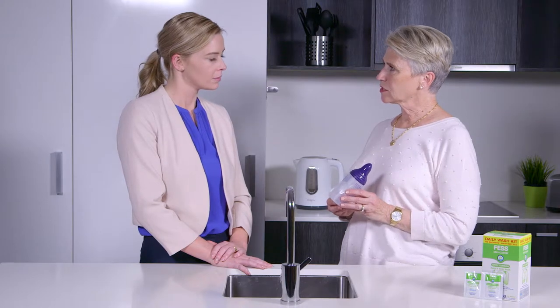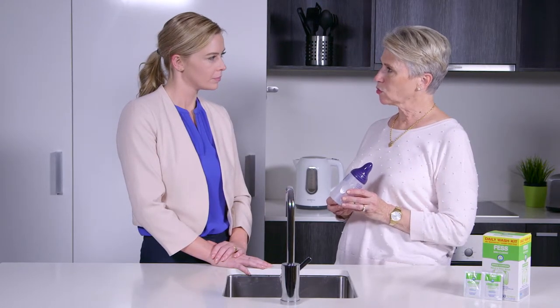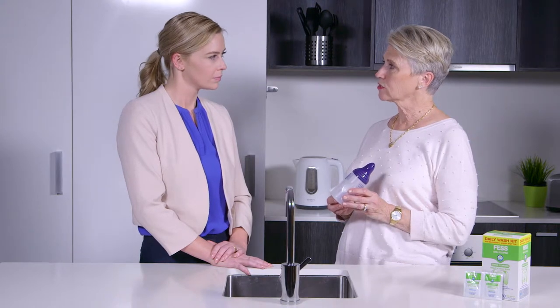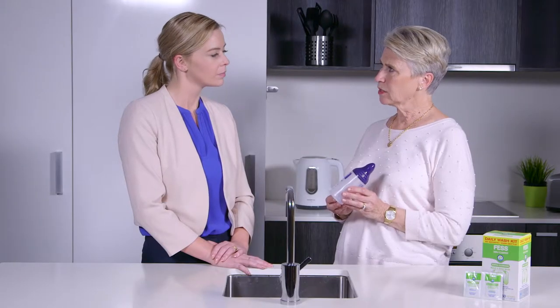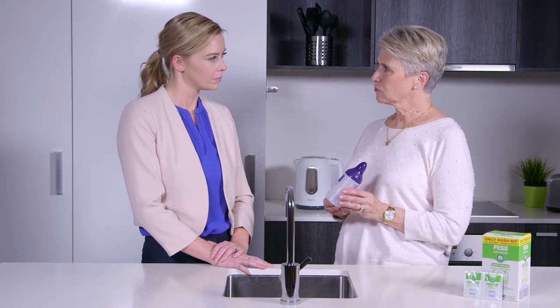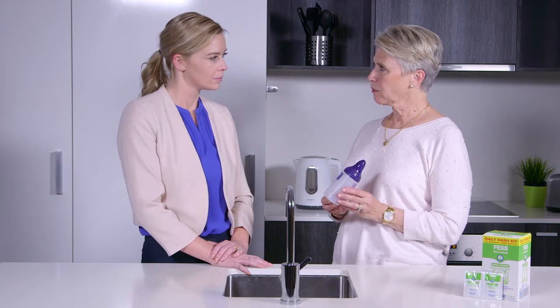Just a few things to consider. If ever you have a nose that is completely blocked, or if you have an ear infection, don't continue with washing out the nose. If you ever notice when you're pulsating the bottle that the pressure has built up, just take the bottle out of your nose to release that pressure. This will prevent any liquid going back into the bottle and contaminating the solution.